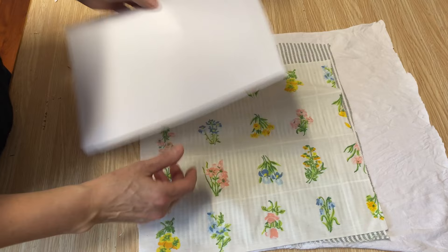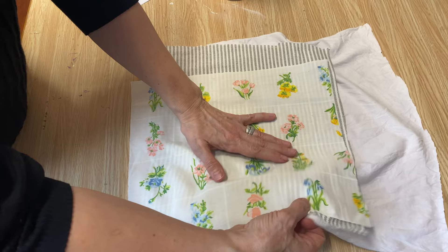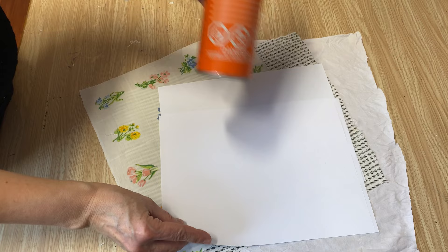I've got three different swatches of fabric: one is a t-shirt material and two are a cotton blend, so I can show you how it works on different materials. The first thing you need to do is press your material. I've already pressed these pieces and they're ready to go. I also have three sheets of regular computer paper and our spray adhesive.